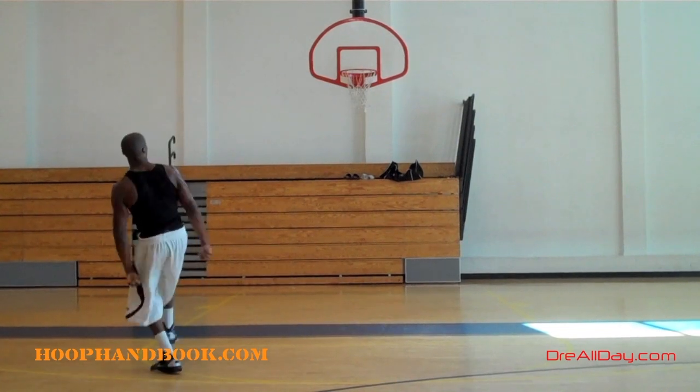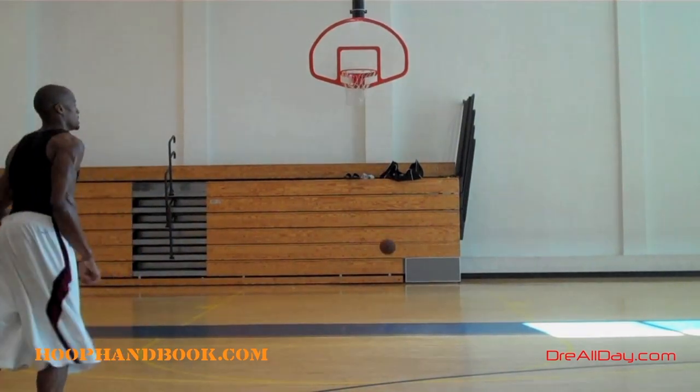If you like this drill, hit that thumbs up button right there. If you like this move, hit that thumbs up. HoopHandbook.com for any workouts you need. Enjoy your day.